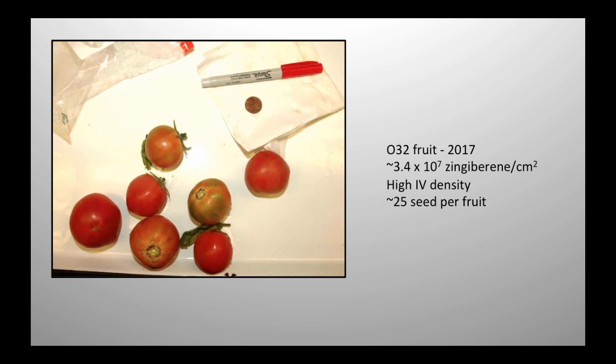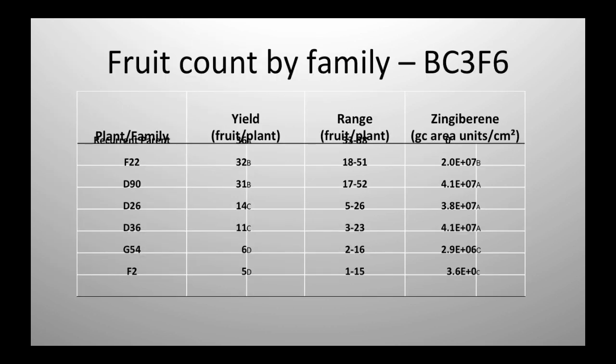This is information about the BC3F6, which is the zingiberene line. The main thing I want you to see here is — this is the recurrent parent yield — we had it between 30 and 40 fruit per plant. Some of these had up to 50 fruit per plant in the time they were evaluated. So there may be a yield benefit from introducing some of these wild genes. I'm going to look at this more closely. The zingiberene level — most of these things are pretty high. I did maintain some at lower levels for testing for other purposes.